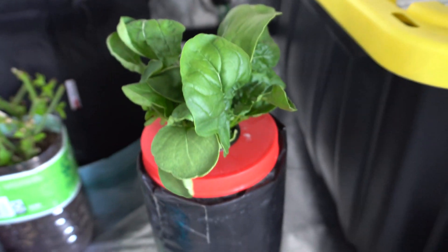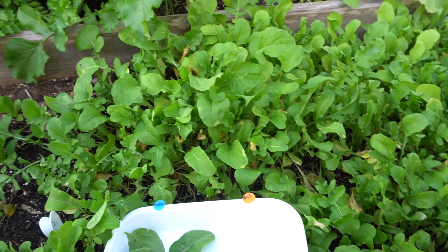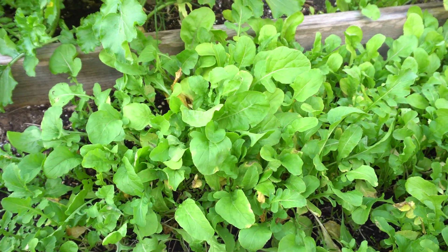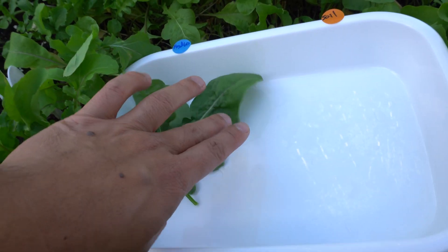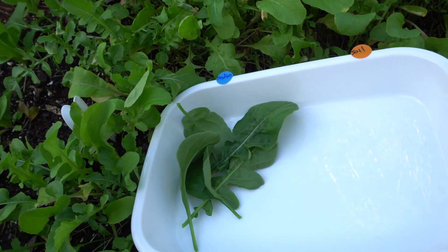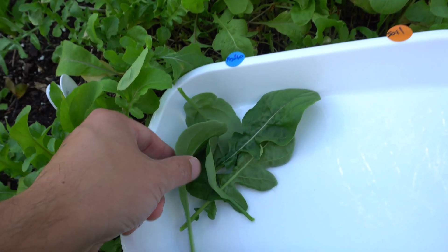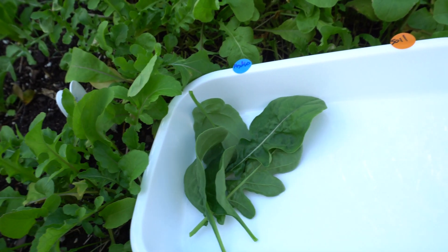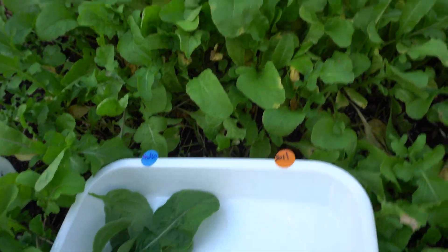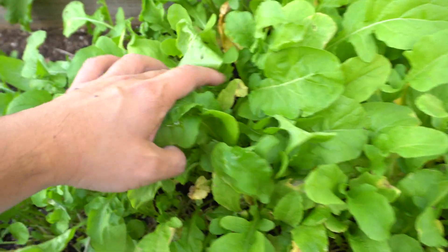Alright, let's go outside and get some soil leaves. Here is my raised bed full of arugula. I brought along the hydro one here so I can compare, and it seems like the hydro one is much darker and also has a different, thicker texture. Let's go ahead and pick a few leaves here.